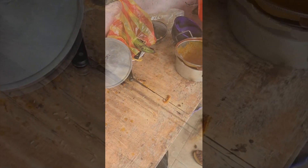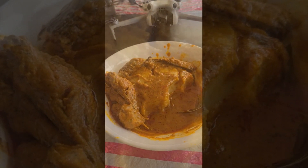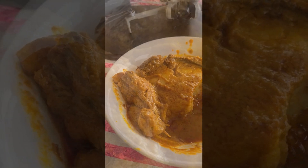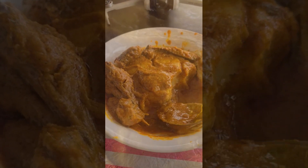Over here there's some plantain getting ready to be cut to make a fufu. Folks, I've started to eat the fufu — this is the plantain fufu right here. You only eat fish, so all of this is fish. And this is the beautiful, creamy palm butter.